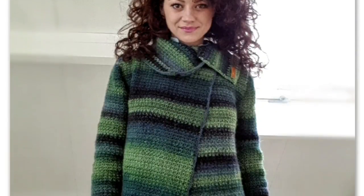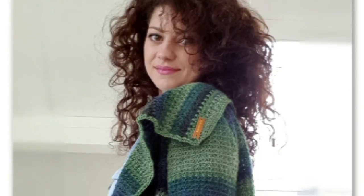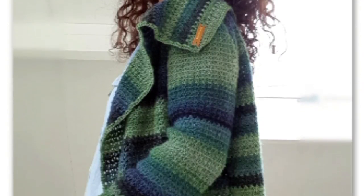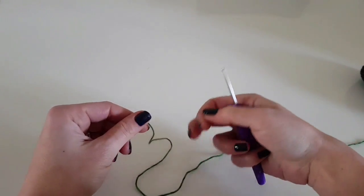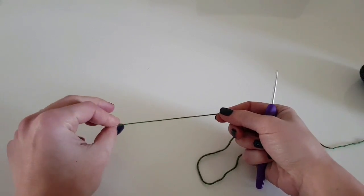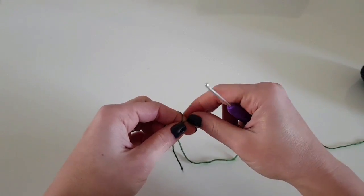In this tutorial you're going to learn how to make this easy-to-wear cardigan. I use sock yarn and a 3mm crochet hook. This tutorial is for size S, but you'll find all the instructions for other sizes on my blog.